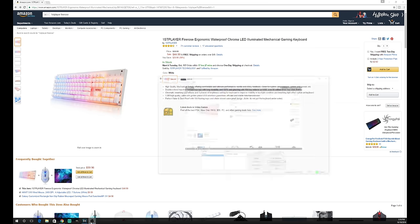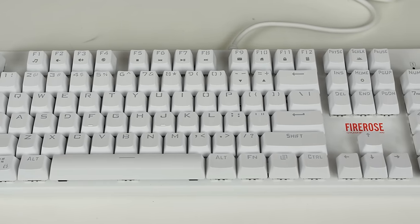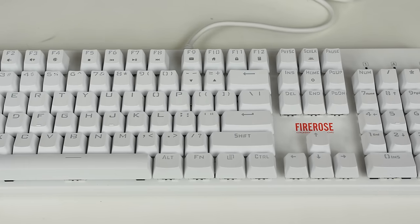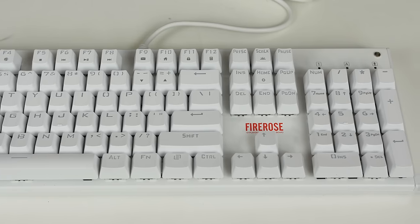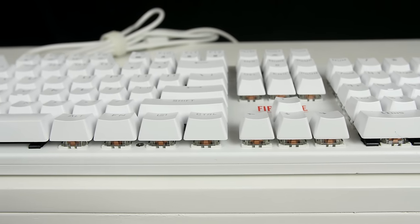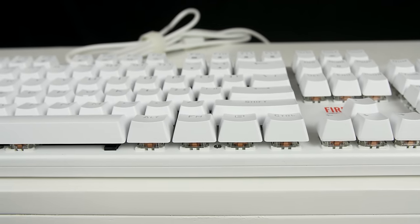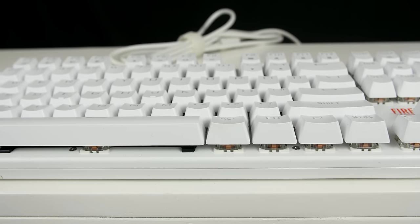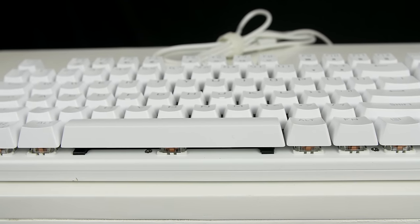The First Player FireRose MK3 mechanical keyboard comes with 100% anti-ghosting and 104 N-key rollover, meaning it recognizes multiple keys when you press them at the same time. This keyboard weighs a whopping 1.2 kilos, so it's a nice, heavy, good-weight keyboard, which is very interesting because the keyboard is fully made out of plastic. So whether it has some sort of metal weights inside to give it that heavy feel, I'm not too sure.